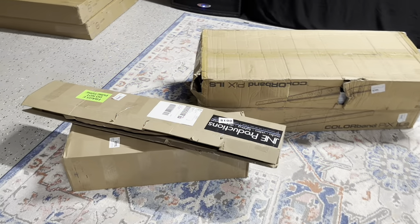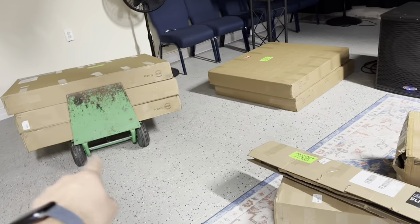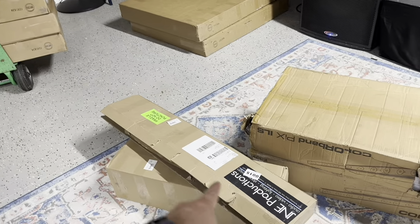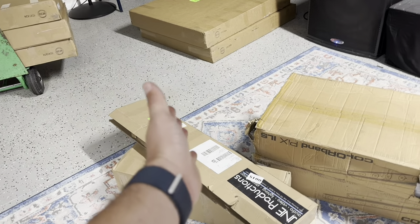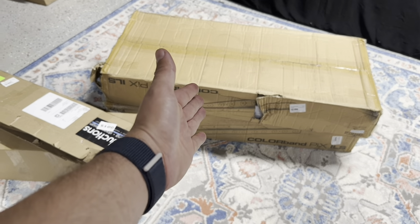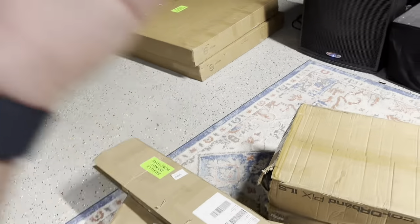So we got a couple boxes already here. Everything has different things. These are the actual panels here. We got some covers for the panels which will block or cover the lights — we're talking about these lights, the color band picks. We got a couple cables in that box. So let's just go ahead and get started.